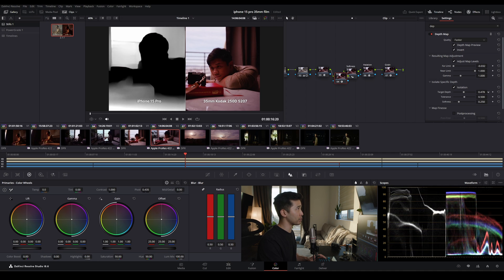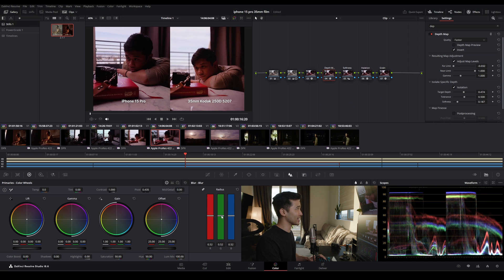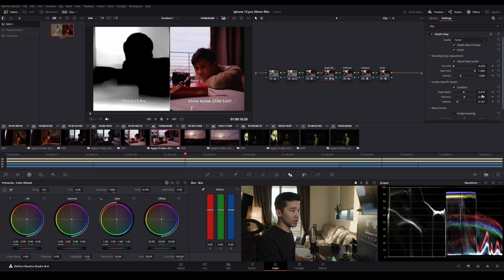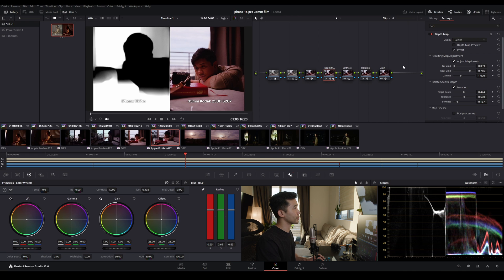We'll use the target depth control to bring it back and soften it to get a nice falloff. Once we undo the preview, this is our depth map node. Now if we affect the radius — using the blur — it's really only affecting the white parts. We won't go too intense; just finesse it to the right level. If we want the foreground more out of focus, we can bring the near limit closer for a more dramatic out-of-focus effect, then adjust the far limit and there we go.